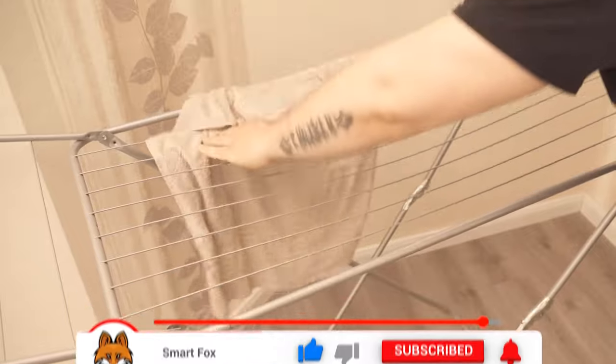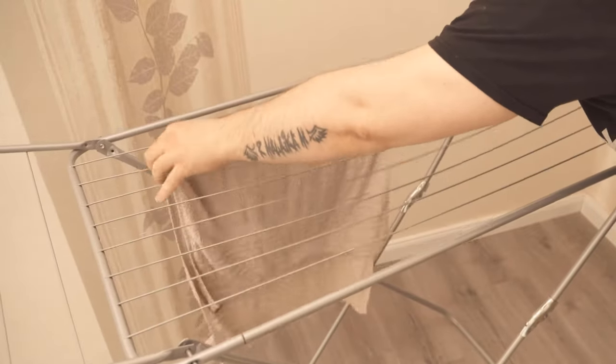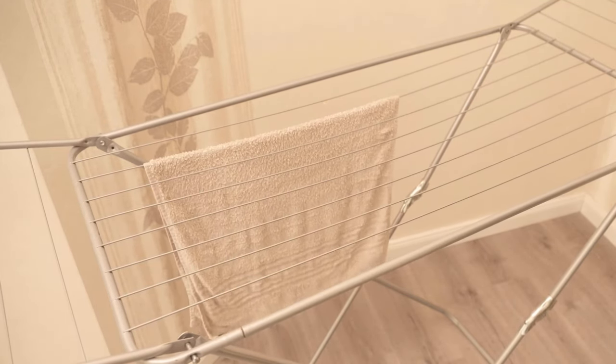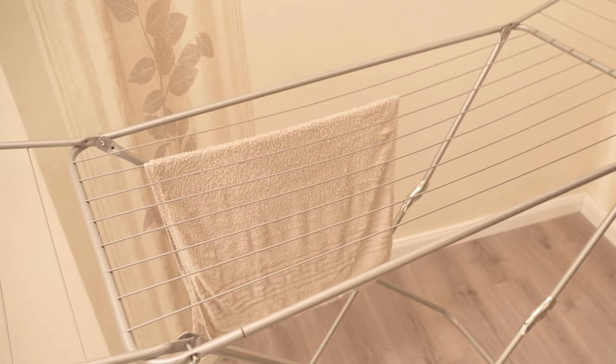Then the towels are hung on a clothes horse, which you place in the room where you stay, and thereby you benefit from the evaporative cooling effect and make sure that the ambient air in your apartment cools down significantly.